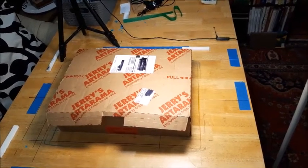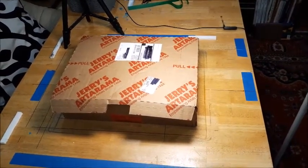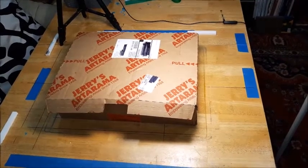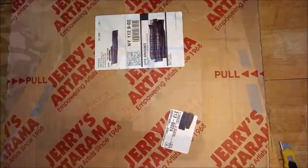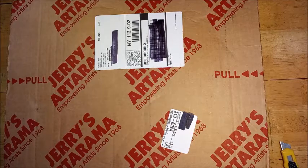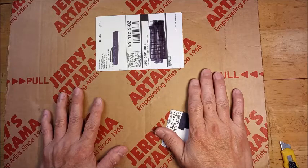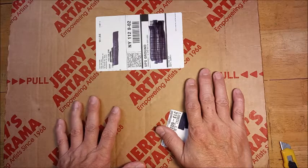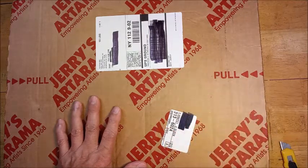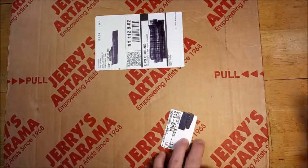I will be right back to go ahead with my unboxing of my Jerry's Artarama order of acrylic paint. Okay, I'm back now. This shot is with my regular cell phone hooked up on top of the LED floor lamp, so I'm going to start.